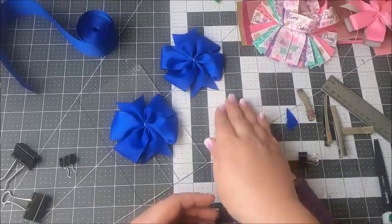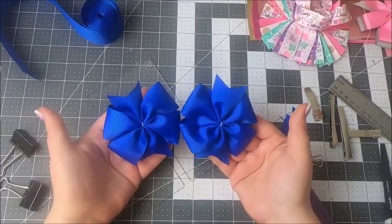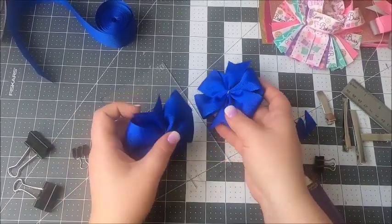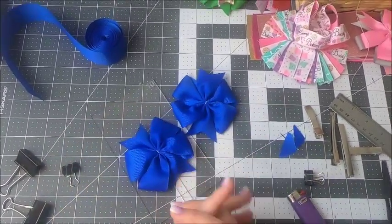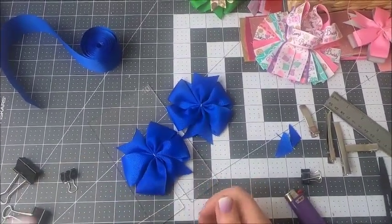That is how you make pinwheel bows using the template. If you have any questions, please leave them in the comments below. Like this video if it was useful for you, and I will see you next time. Bye!